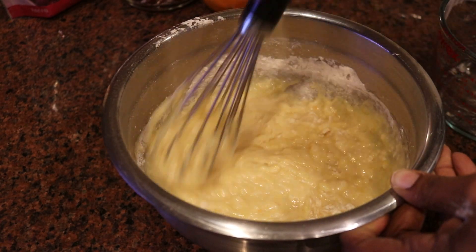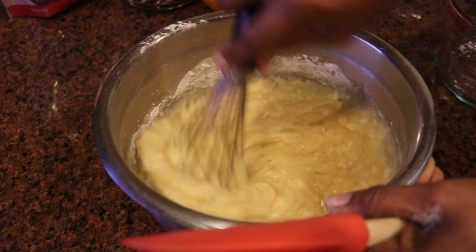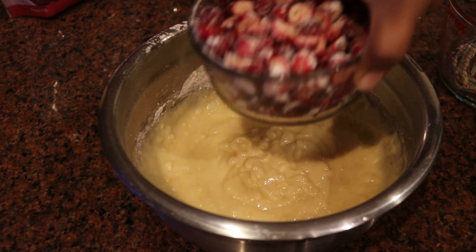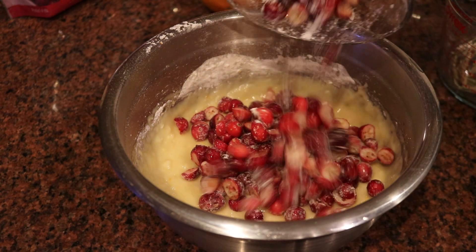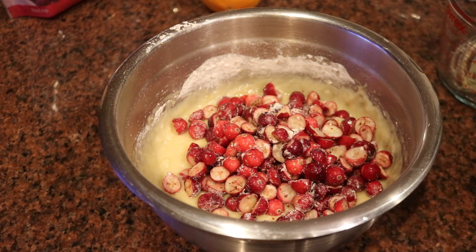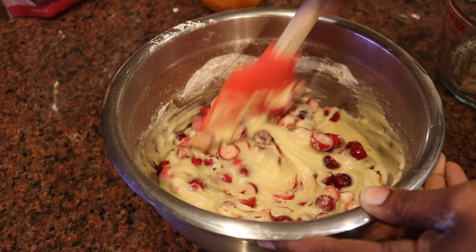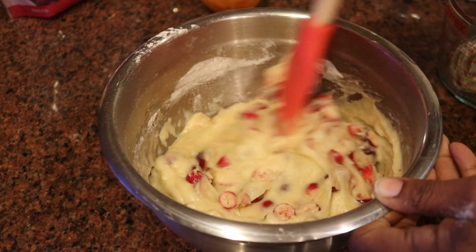Once I'm finished mixing that together, I'm going to add in the cranberries. It's a cup and a half of fresh cranberries, and I did go ahead and cut those in half so I wouldn't have those big bursts of cranberries in the loaves. I did add a little bit of flour and sugar around the cranberries just to sweeten them up — the flour allows them to mix well in the batter. Put about a tablespoon of flour and a tablespoon of sugar in with your cranberries and let those sit for about 15 to 30 minutes. It allows the cranberries not to fall to the bottom when they're baking — that's a very important step.